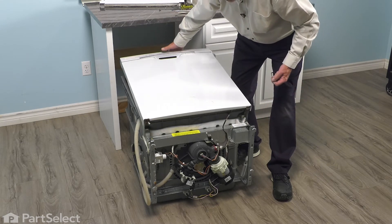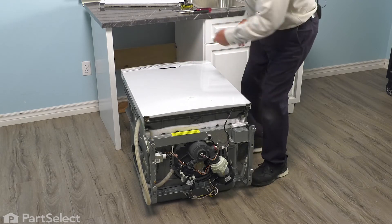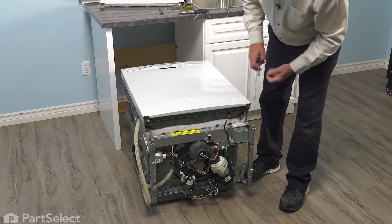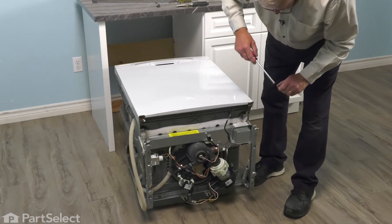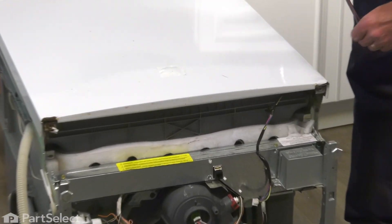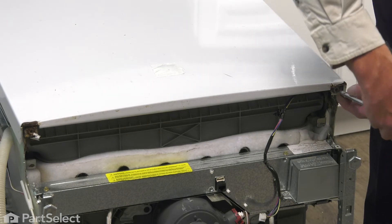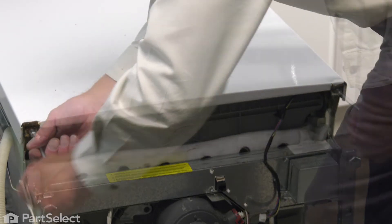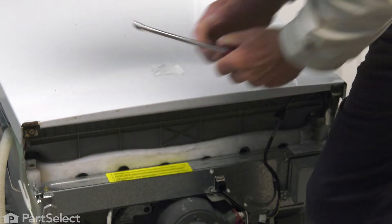Just tilt the dishwasher back towards the cabinets — or if you wish, you can lay it completely on the floor. We'll lift up slightly on that door to take some of the pressure off of the hinges and remove the temporary door locks. We'll lower the door into a closed position, reinstall the two screws, one in either corner, and that will secure the door to the hinge assemblies. Tighten those securely.